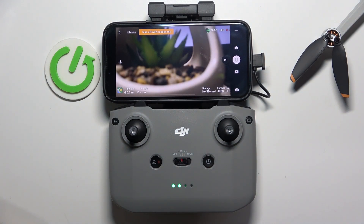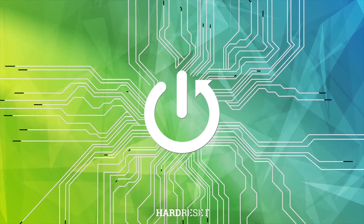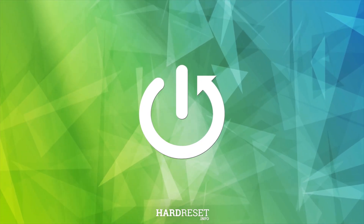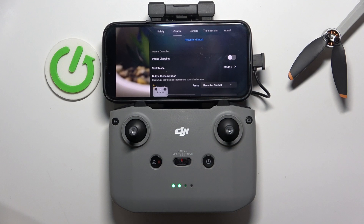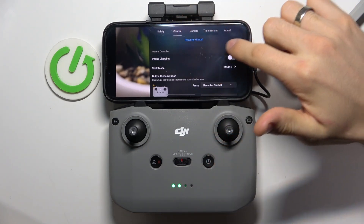Welcome! Now I'm going to show you how to change the stick mode on DJI Mini 4K. To do that, firstly you should open the Settings button in the flight mode, then find the Control tab.